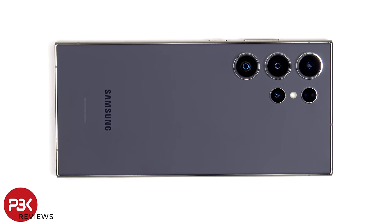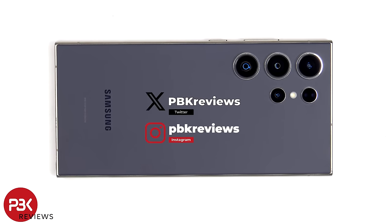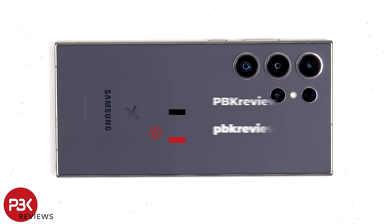In this video I'll be taking apart the Samsung Galaxy S24 Ultra. If you want to see more videos like this make sure you subscribe and click on the notification bell so you'll be notified once I upload a new video. If you need any tools there will be links in the description.